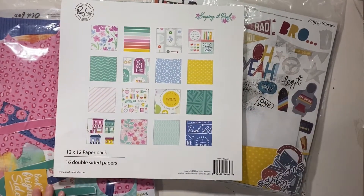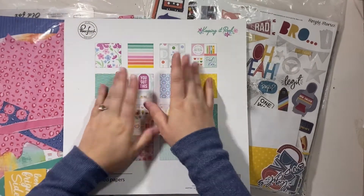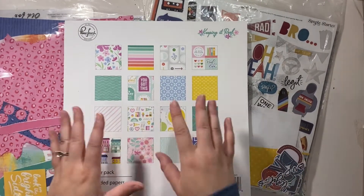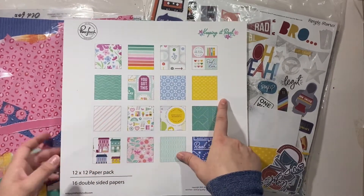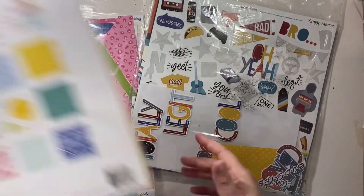Hello everyone, it's Christy from Christy's Beautiful Life, and welcome to Build a Page. I'm not really going to be building pages this week — my main goal is getting through my sun kissed and the Bro and Co collections.